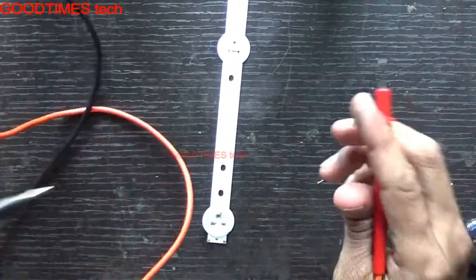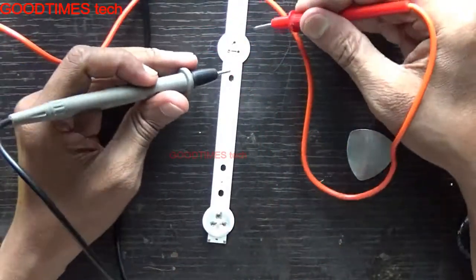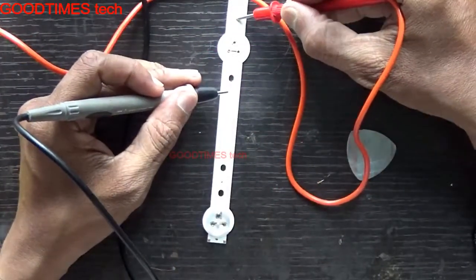Now we will test it with the tester. These two are the LEDs we have interchanged.